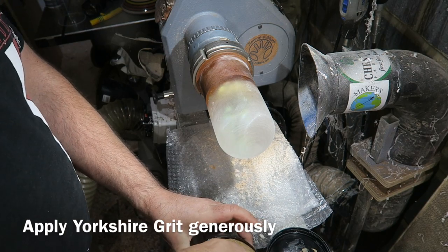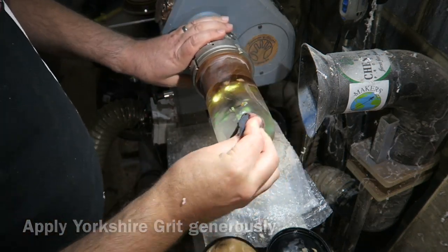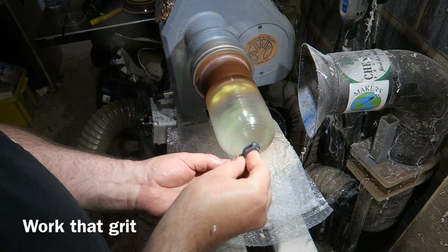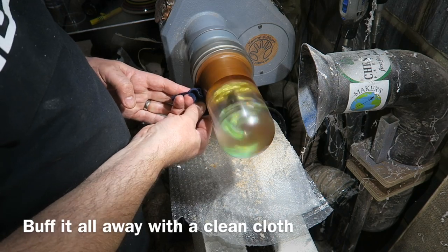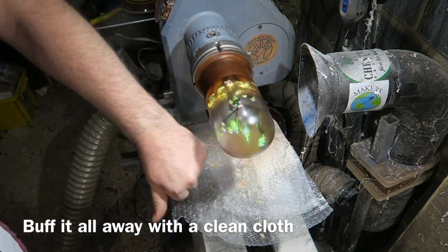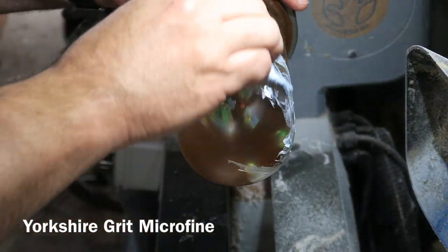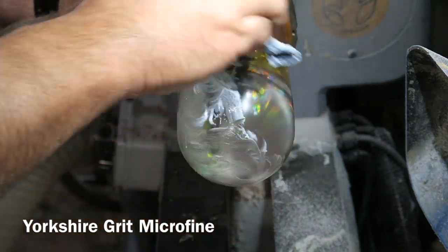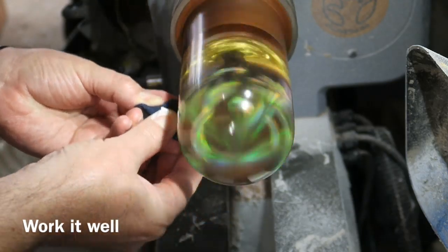Then on to Yorkshire Grit Original, applying a generous coating and buffing it, keep working it and it gets finer and finer. You can start to see the finished thing there. Moving on to Yorkshire Grit Microfine, doing the same thing — applying a generous coating and working it and working it.